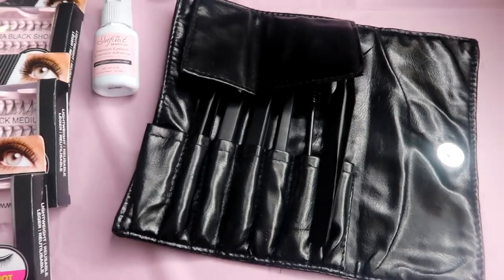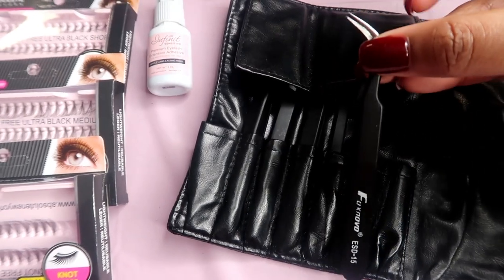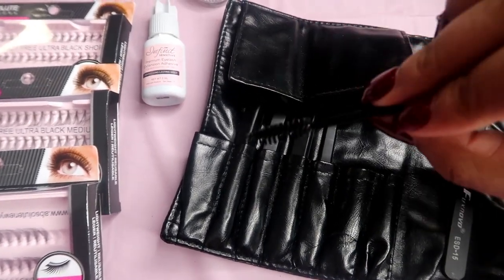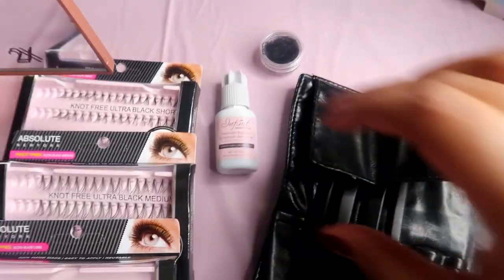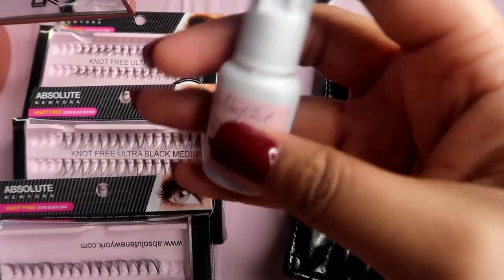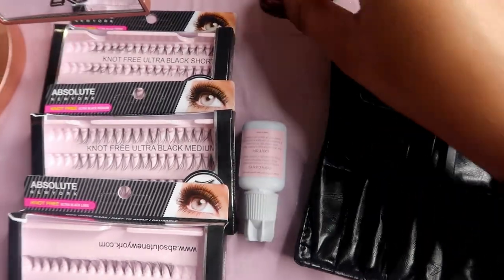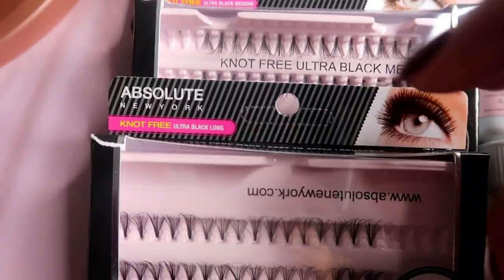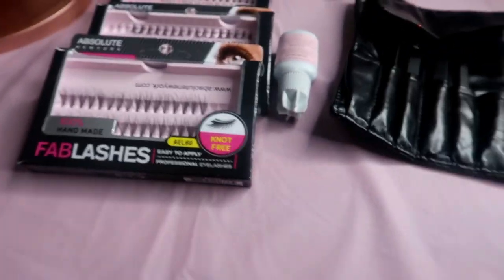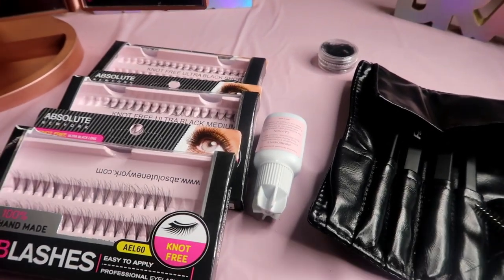Okay guys, so this is everything you're gonna need. You're gonna need your tweezers — I use these curved ones. You're also going to need a spoolie, your glue, something to put it on (I'm just going to use this plastic top), these are the eyelashes I will be using, and a mirror. That's really everything that you're going to need.